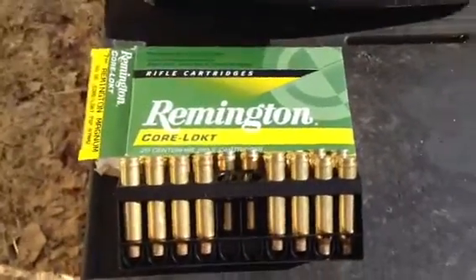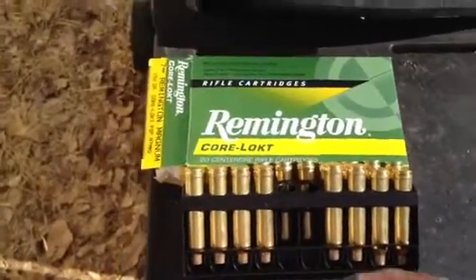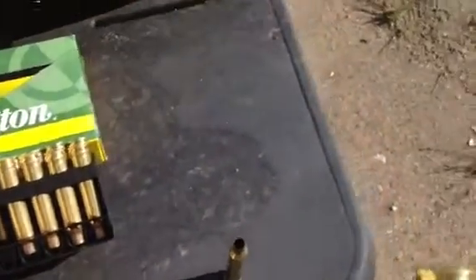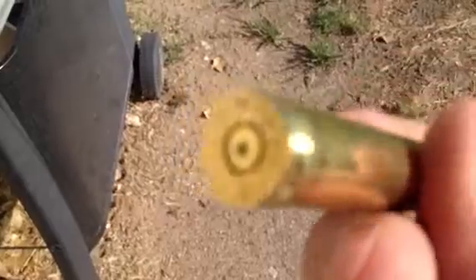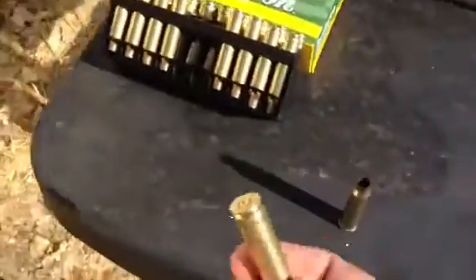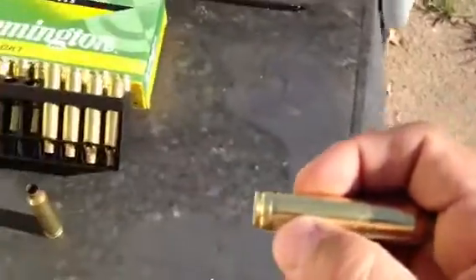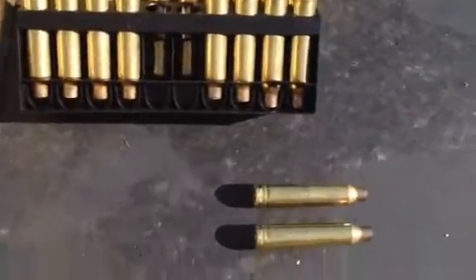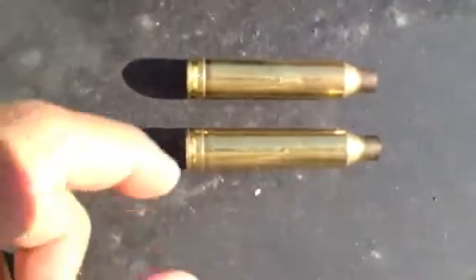We took the 7mm mag out a couple weeks ago when we got it and shot the Remington round, 150 grain. If you see here, there's a lip on the Remington round, and this shell ejected fine. Now we went out to the range the other day and this is the Winchester round. See the lip — there's a little bit of difference in the lip here where it goes straight in, as opposed to the Remington on top where it dips in just a little right there.